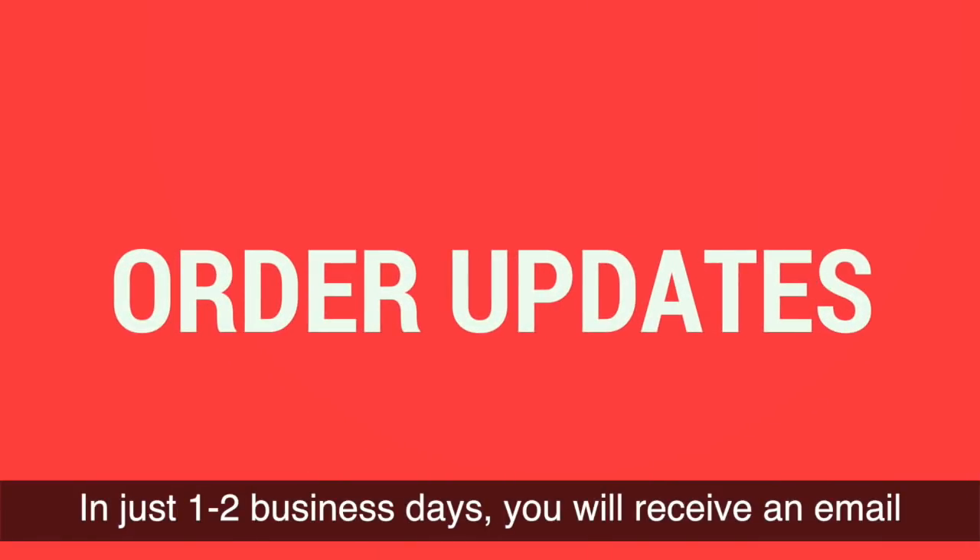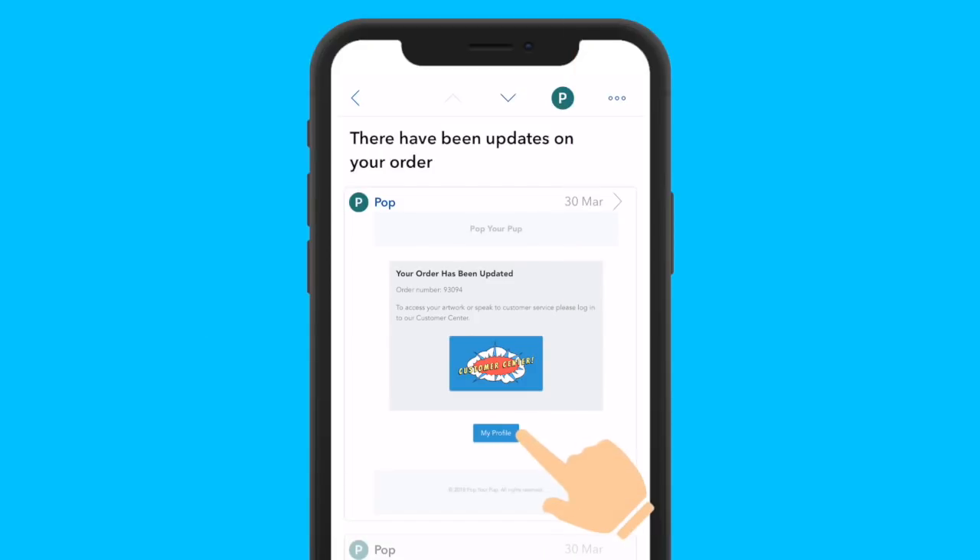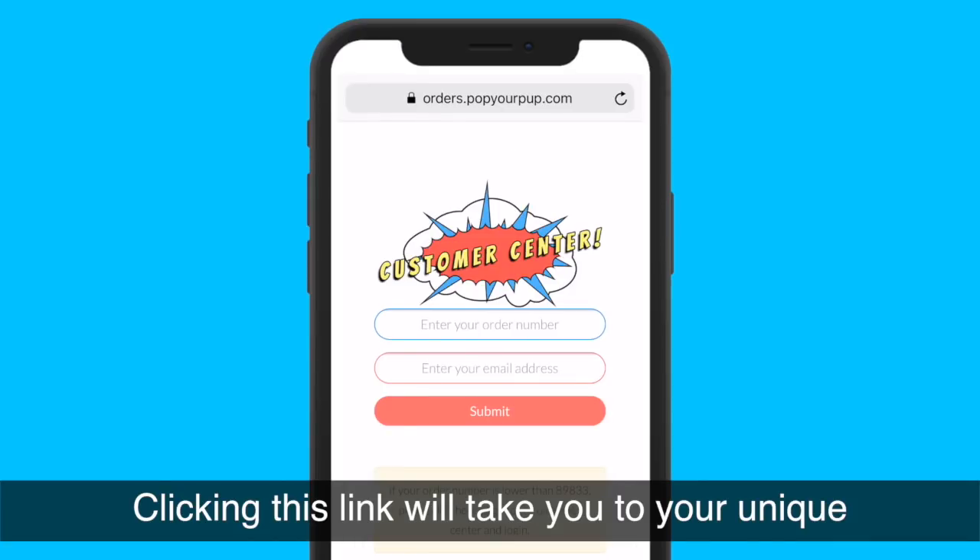In just one to two business days, you will receive an email to the address used at checkout stating there is an update to your order. Clicking this link will take you to your unique, super awesome order profile.